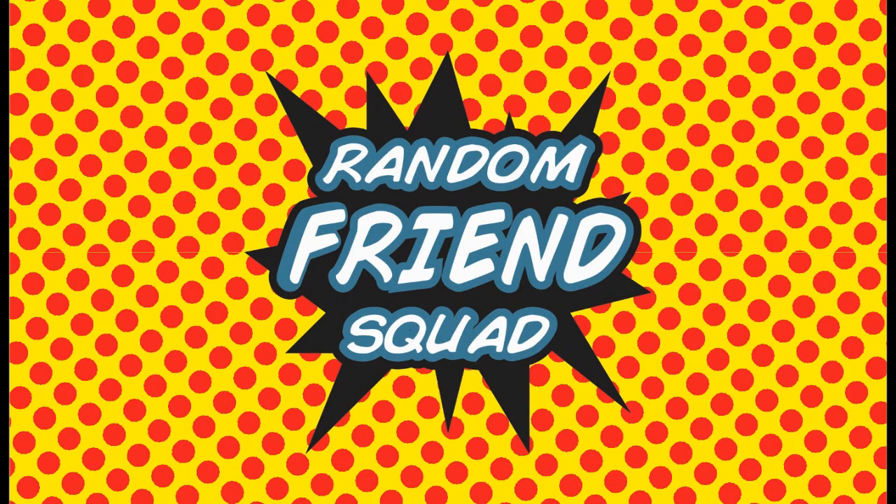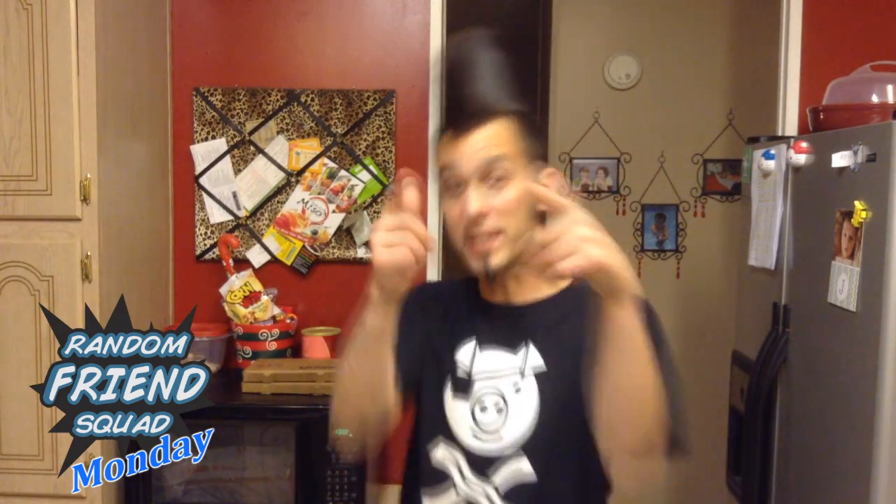SCIENCE! Welcome back Random Friends Squad subscribers. This week's topic is a how-to, and I chose to do a science project from stuff that you guys probably have laying around your kitchen. Let's get started.